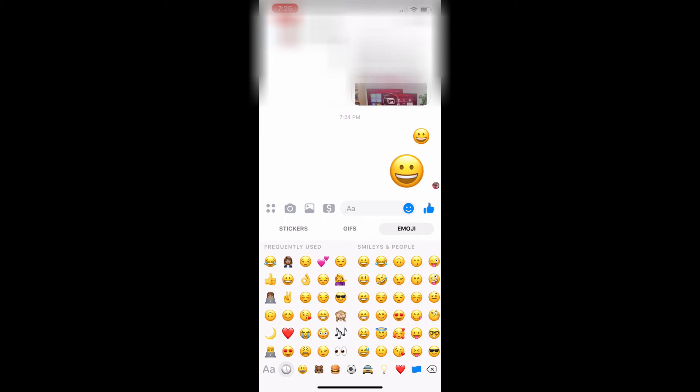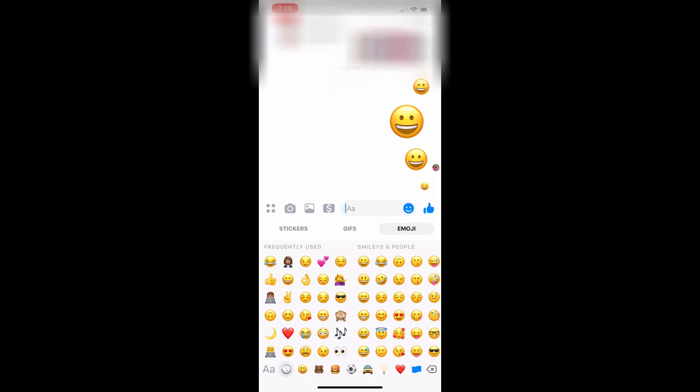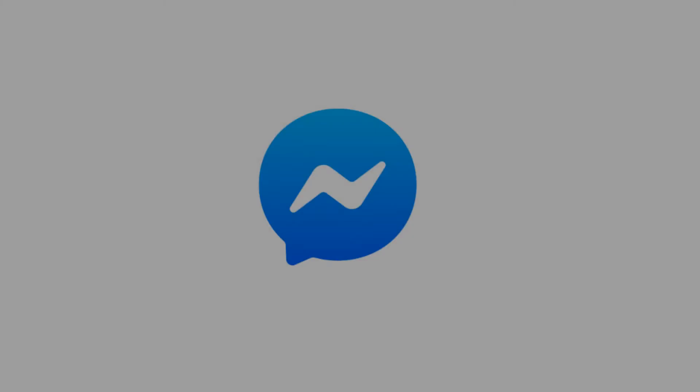The large version of that emoji will be sent to everyone in the conversation thread. Alternatively, if you only let the emoji shake for a second and then remove your finger, it will send a medium-sized version of that emoji. Finally, if you hold your finger against the emoji for too long, the emoji will disappear and will not be posted to your Facebook Messenger conversation. Thanks for watching.